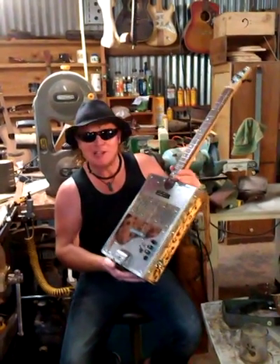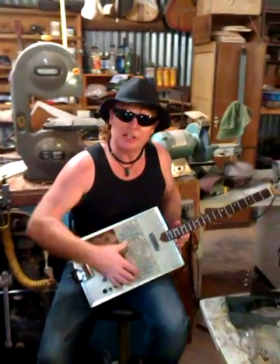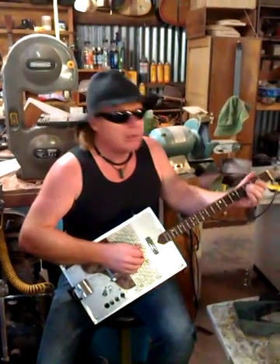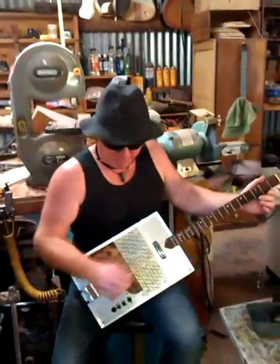G'day folks! We've got one of Craig's Cigarbox guitars here. He makes all these unique instruments and this one's really unique. It's got a couple of small — I think about 3 inch — Yamaha speakers with a little 5 watt amplifier on it.